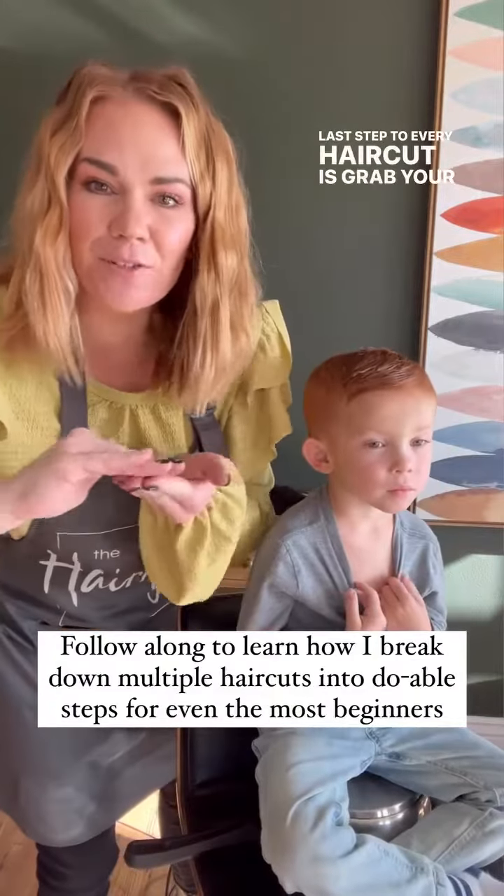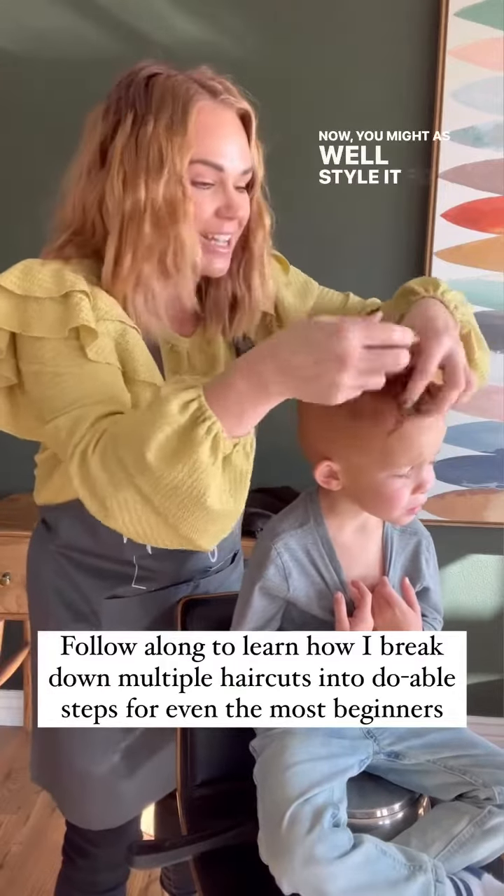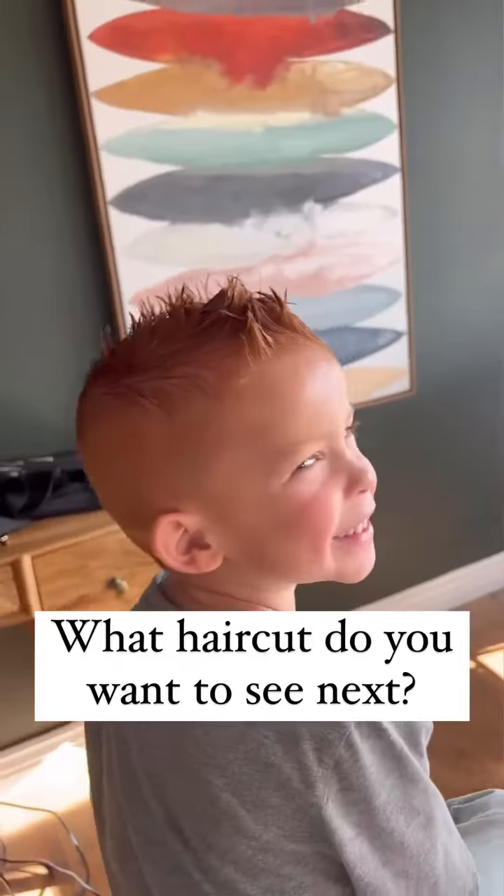The last step to every haircut is to grab your favorite hair product and style the hair. You just put all this work into cutting it, so you might as well style it so it can look so cute.